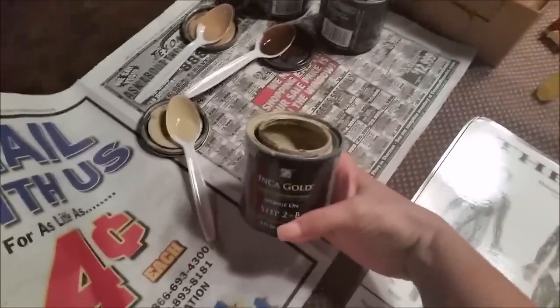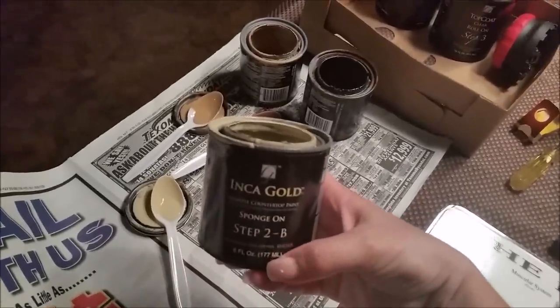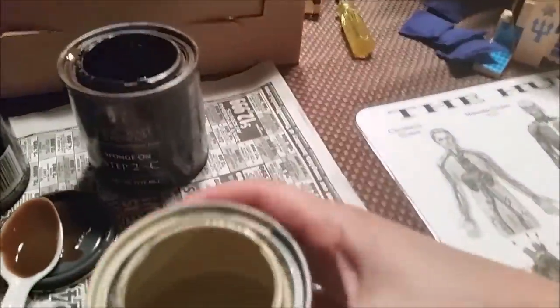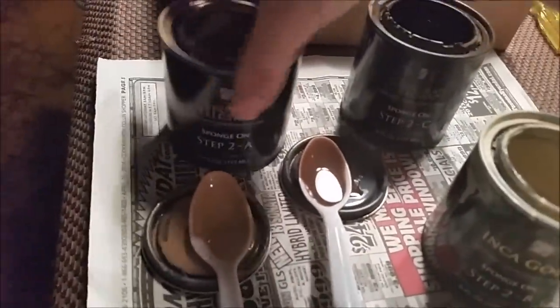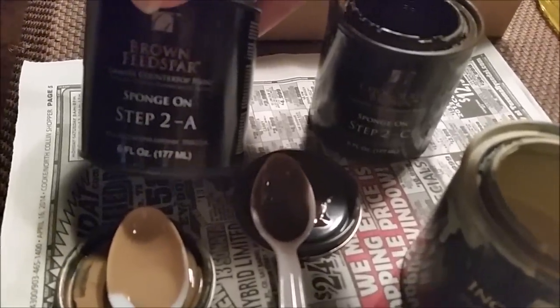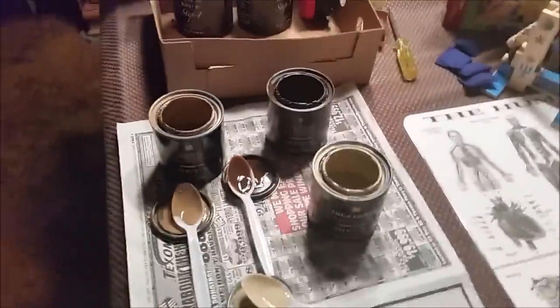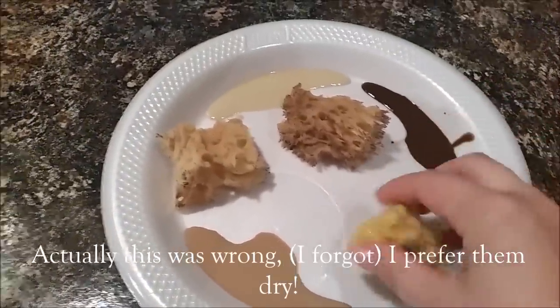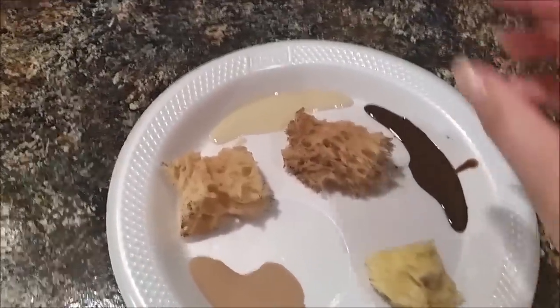I'm going to show you the mineral colors I have. I think it's called the Chocolate Brown Kit - this is leftover from last year. This is step B. And this is Chocolate Brown, Inca Gold, and Brown Feldspar. As you can see, this says step two A, B, and C. I did not follow the directions on that when I did it. I set it up on a plastic tray, got my little sponges wet, then squeezed them out. And I didn't just do one color at a time - I did all three.